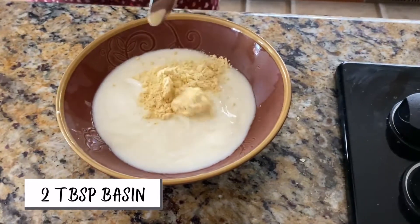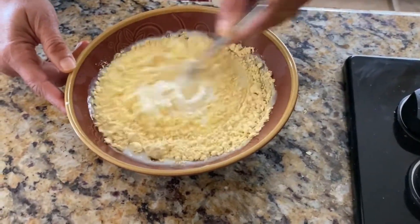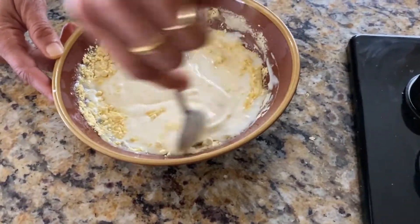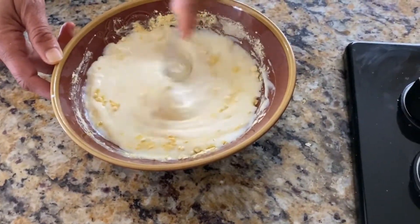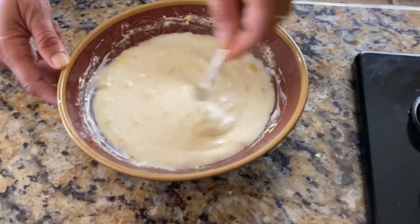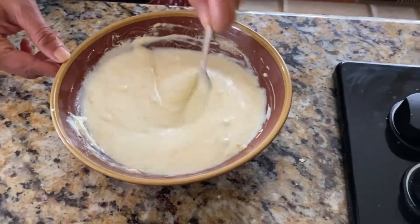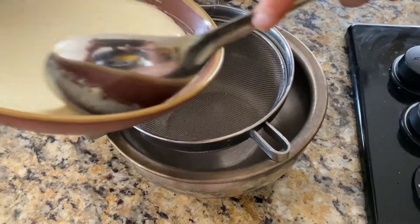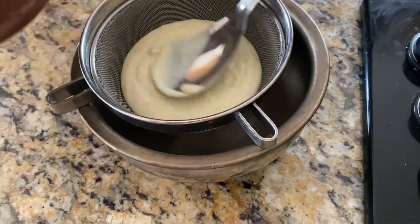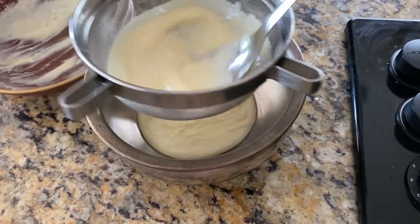Actually two tablespoons is enough - we're going to add two tablespoons of besan. Mix this well and then sieve it so that there are no lumps after mixing. You can increase your besan if you want a thicker kadi. Marwadi kadi is a little more on the thinner side, so that's why I reduce the quantity. Two to three tablespoons sounds right with one cup of yogurt. Sieve the yogurt and besan mix so there are no lumps.